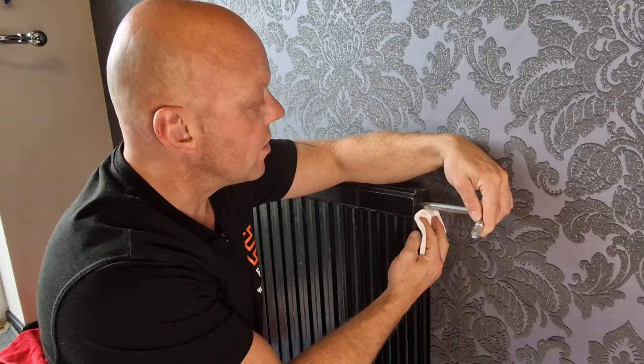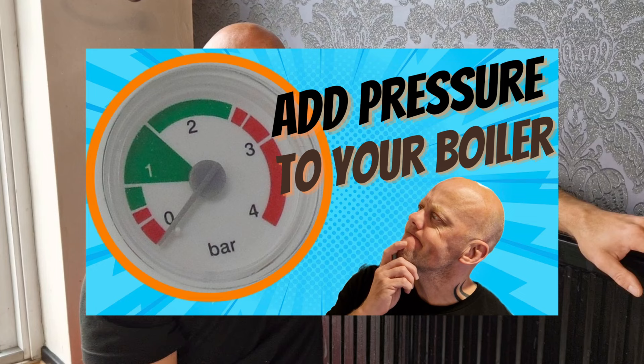Before you can check your radiator and heating are working properly, you may need to put some extra pressure back into your boiler to replace the water you've just removed. I've got a video on that — there's a link in the top corner. Click on that and it will show you how to repressurize your boiler — a really straightforward job.